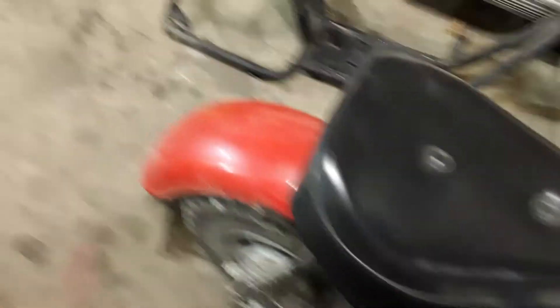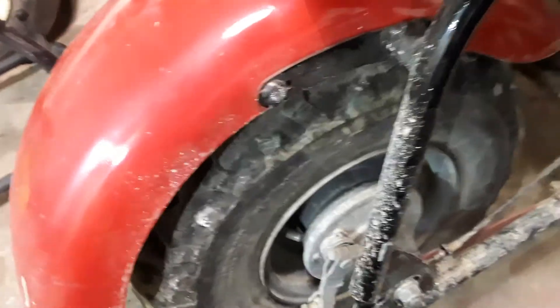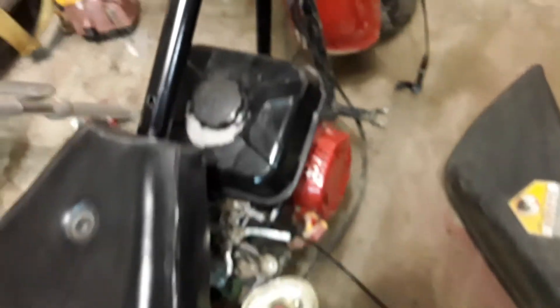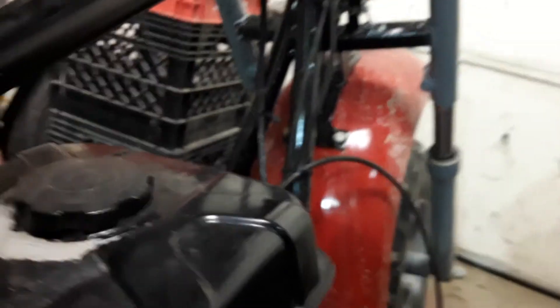Basically what we're working with here is a stock Baja Warrior. I did a little restoration on it — took a couple of months to do. I painted the wheels a nice gray color. The bike's really dirty so you can't really tell right now, but I painted the fenders red, got the gas tank up there. One of the welds broke on the gas tank so it was flopping around. I painted the recoil on the gas tank and the gas is starting to eat away at the tank, which I don't really care about right now.